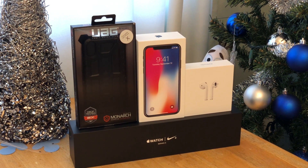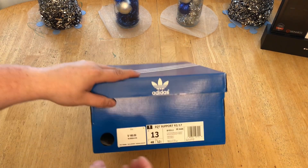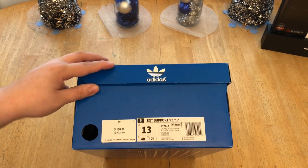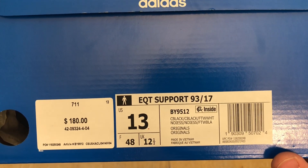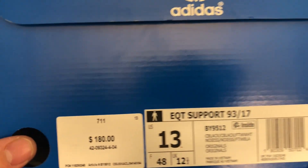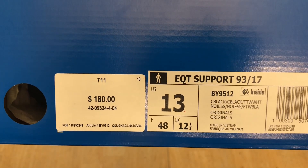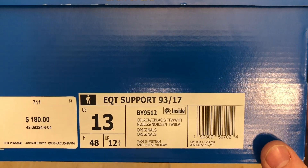Let's just get right into it. We brought you a pair of shoes today and the shoes we have here are gonna be the EQT Support 93/17, size 13, black/black/white. This is the black fragile — the one with the black boost and everything. Retail was at $180, but out here we don't pay retail.